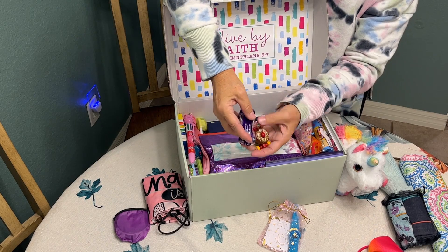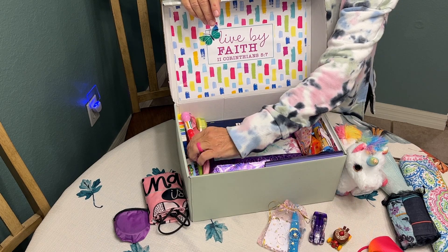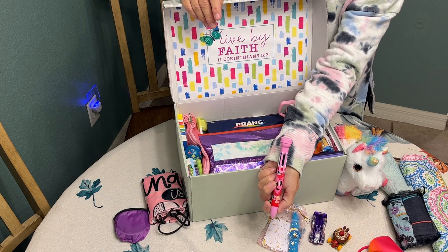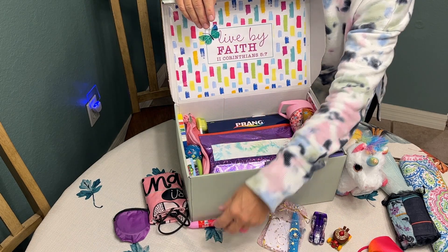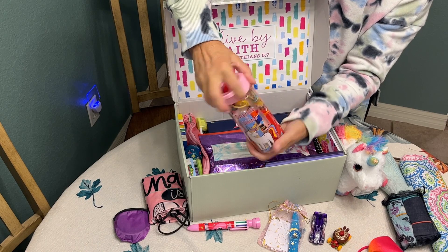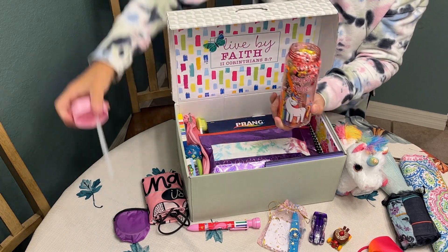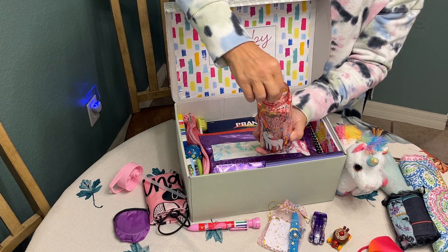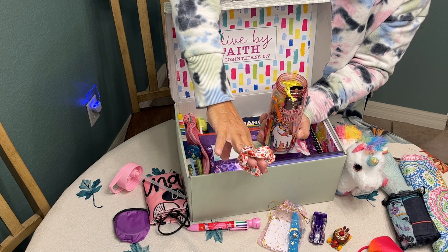I included two fun matchbox cars, a fun multi-color pen with a stamper on the end, and a water bottle. In the water bottle I stuffed a bright, colorful hair scrunchie.